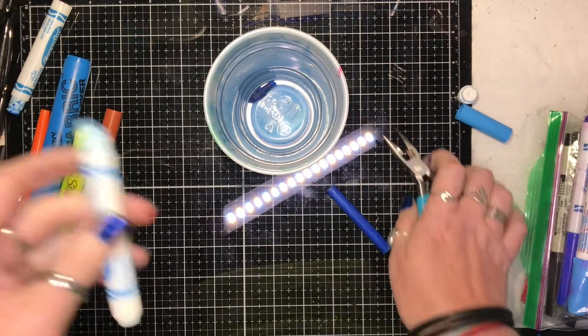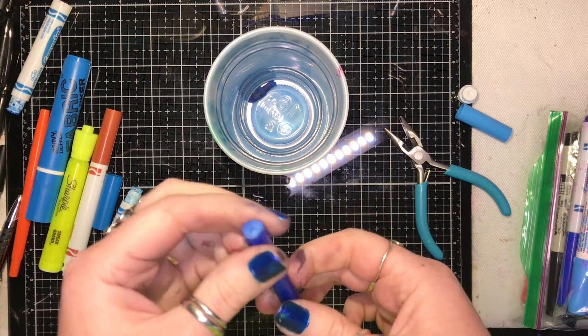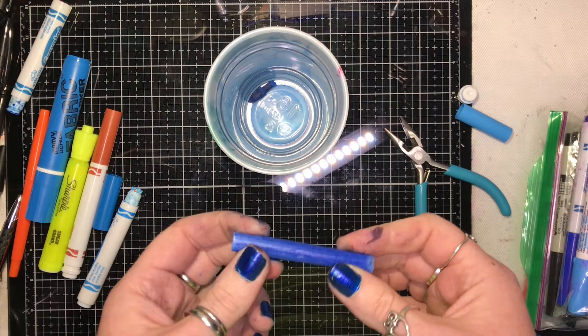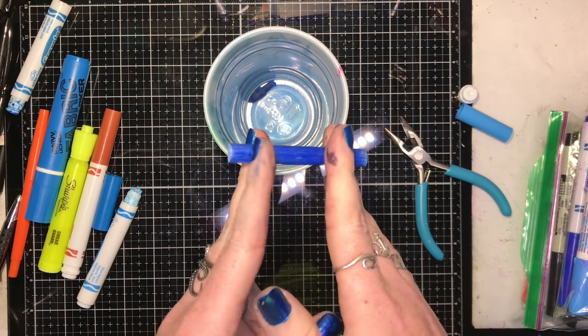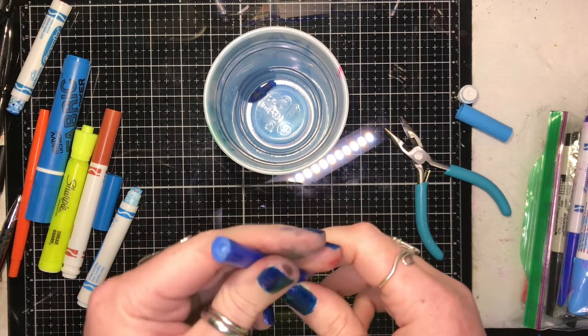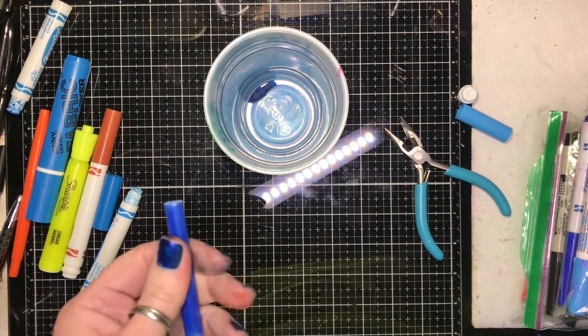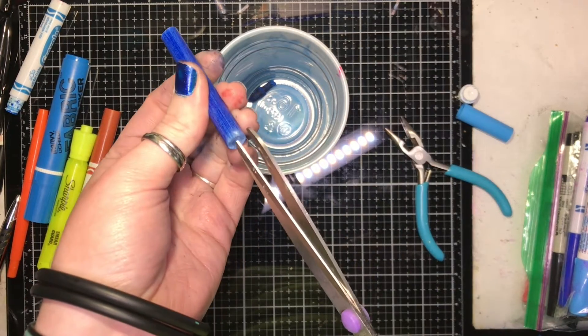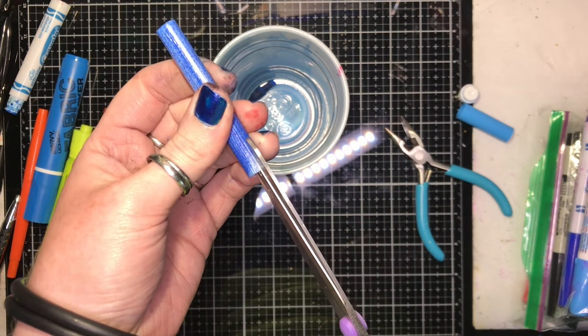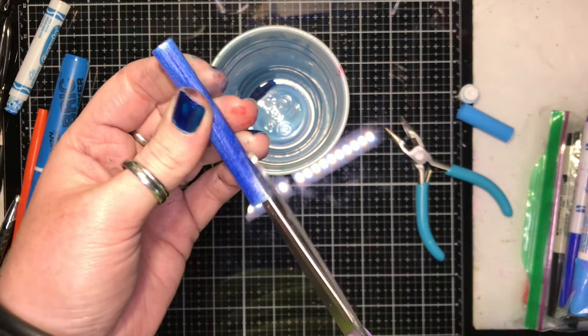Drop those pieces into the cup. The problem with just soaking in water is it only gets absorbed about this far, so the middle of the barrel isn't even touched. So with some scissors, you're going to cut the barrel open lengthwise.